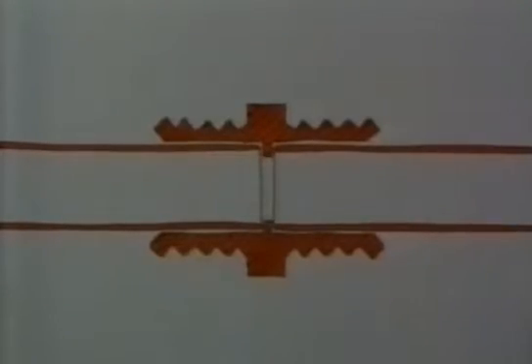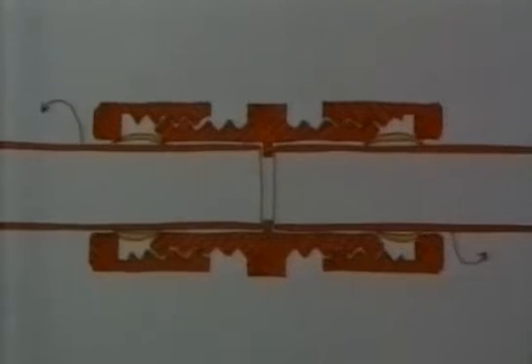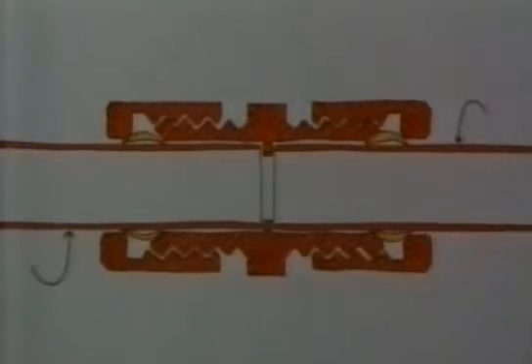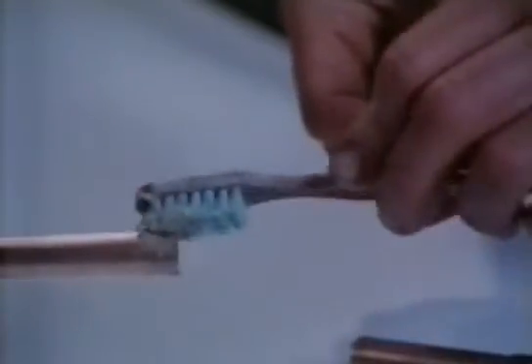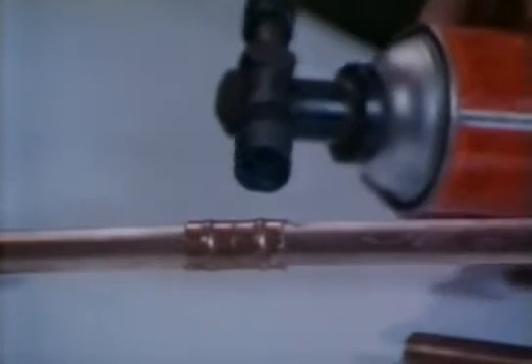If a joint like this leaks, you can often stop it by just tightening up the nuts a bit. You can see the solder inside this sort of fitting — it's called a Yorkshire connector. The ends of the pipes are first coated with flux, and then when the joint is heated, the flux cleans the metal and the solder flows out and seals the joint.